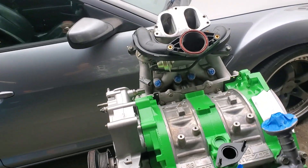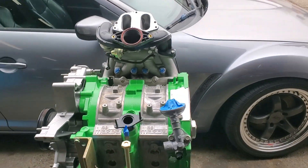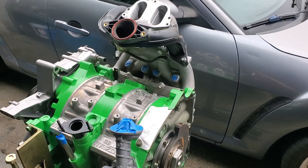I always remind people: I don't consider WPC treatment a horsepower adder, but I do consider it a horsepower maintainer.